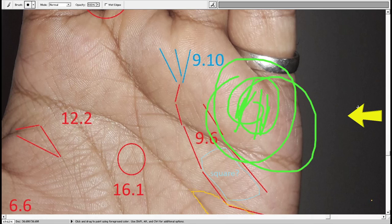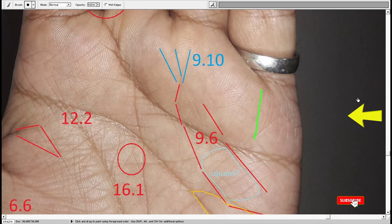This is the area of Mercury — I've already told you that people who have got many perpendicular lines could be extremely good doctors or healers.